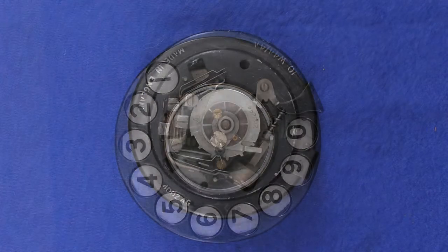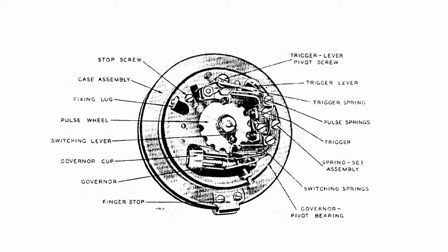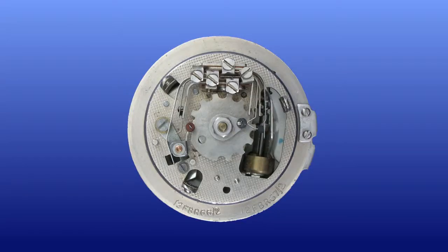Early British dials used an arrangement called a slipping cam. But I want to show you the later dial — it's known as the trigger dial, and I think it's rather clever.